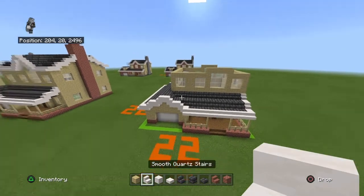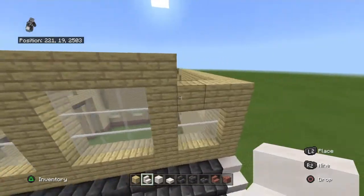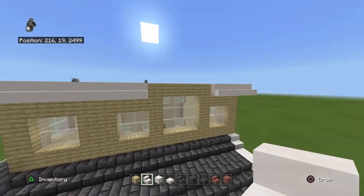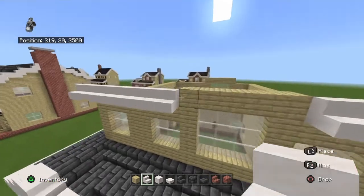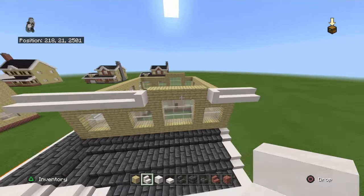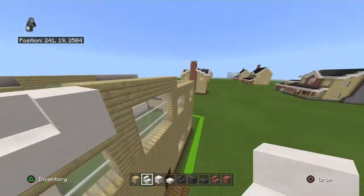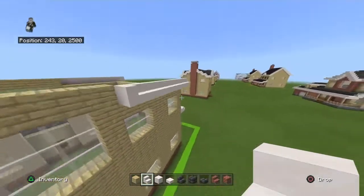Now it's time for the main roof. Place a row of smooth quartz stairs going up diagonally forward and backward from the front-back row of birch planks, overhanging either side by one. Where you have a section of five birch planks, keep all five exposed. The last stair placed should curl inward so it is basically full clearance. Do this on both sides.